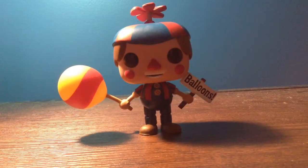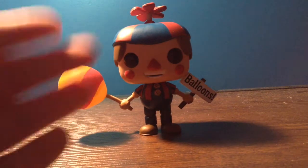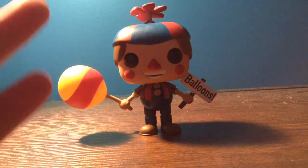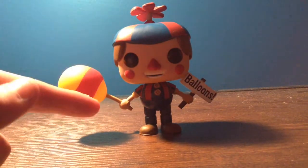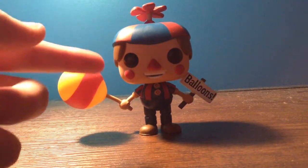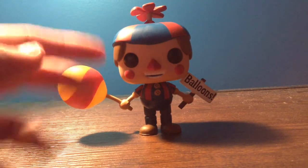Overall, this figure is amazing, and I think you should go pick it up at your local Walmart. This video was totally not sponsored by Walmart — I am not associated with Walmart, so get that out of your heads! Go buy this. If you're a fan of Balloon Boy, I think you'll love this in your collection of Funko Pops.